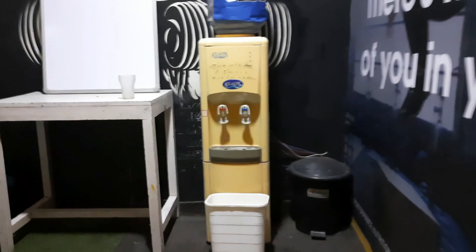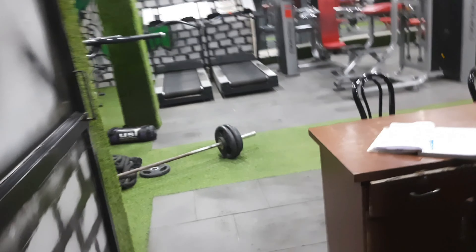So now I am going to reach the gym. We have reached the gym. This is the entrance — we have to enter here.